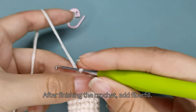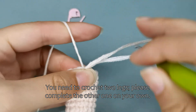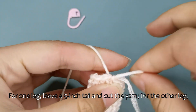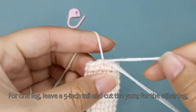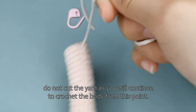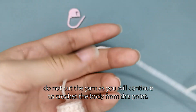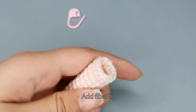After finishing the crochet, add fiberfill. You need to crochet two legs — please complete the other one on your own. For one leg, leave a five inch tail and cut the yarn. For the other leg, do not cut the yarn as you will continue to crochet the body from this point. Add fibrefill.